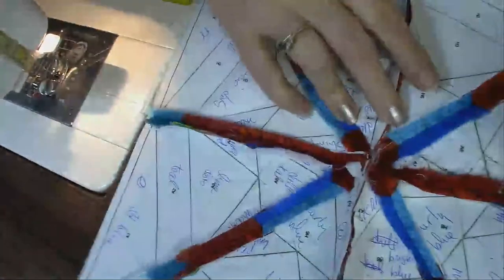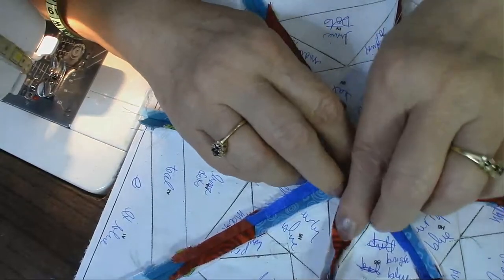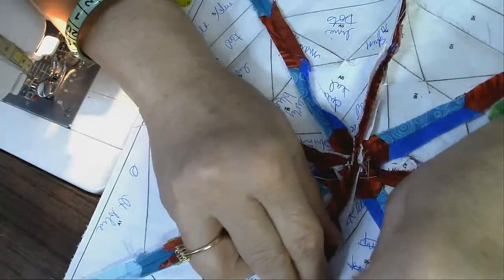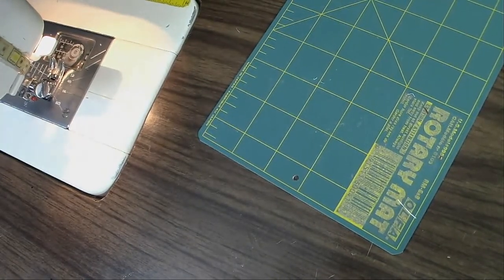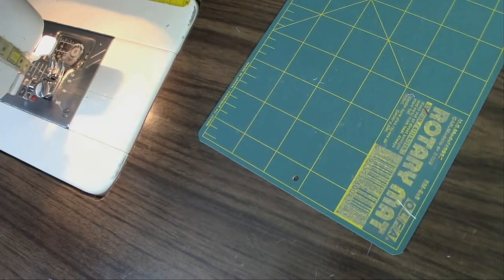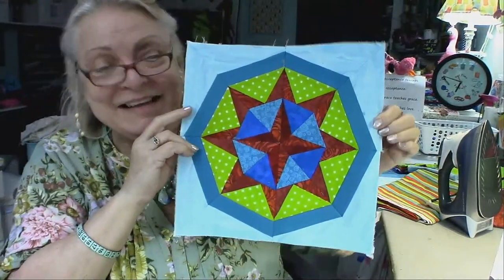Now I'm just going to finger press this open very carefully so that when I go over to the iron it's much easier to iron it. If you don't want to use your finger, come in with the bone folder, push things apart, and put them down. Let me give this a press, and then I will show you the finished block. Here we go — here is our very first Christmas block! Isn't that fun?